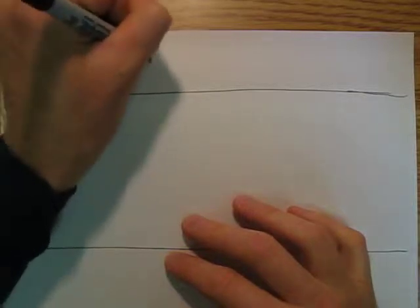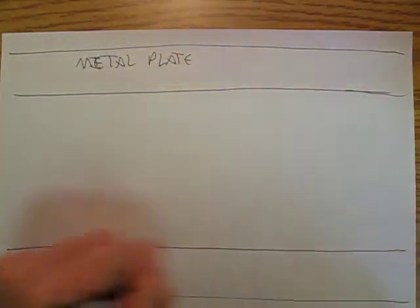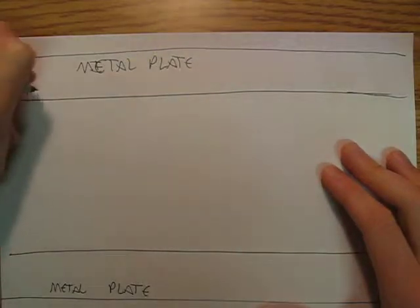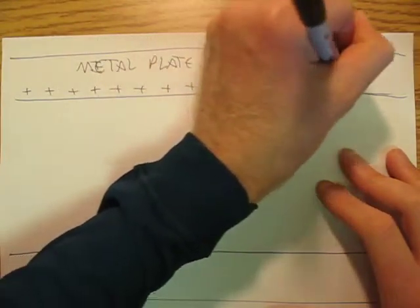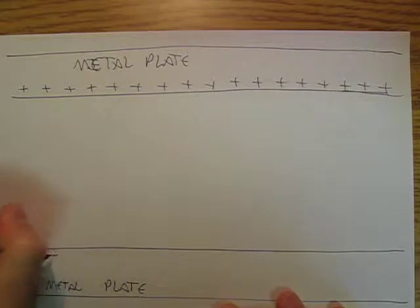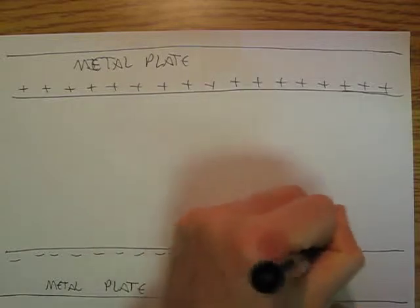Suppose this is a metal plate and this is a metal plate. Now suppose I take a whole bunch of protons and stack up a whole bunch of protons on this metal plate. And now suppose I take a whole bunch of electrons — the exact same number of protons as electrons.